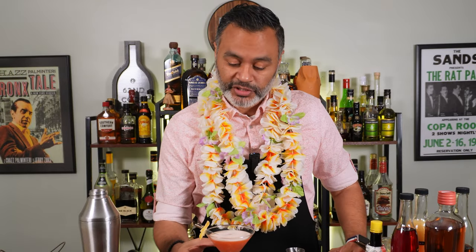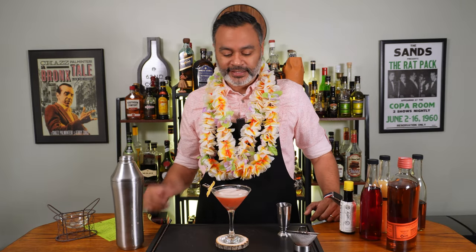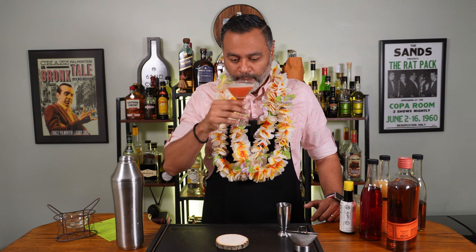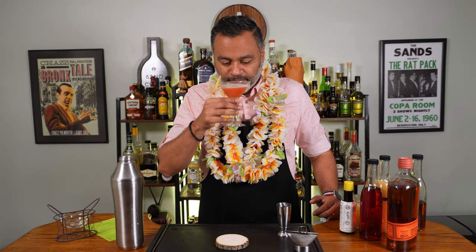Let's go ahead and give this one a little sippy sip and see what it's all about. Oh my God, that is delicious. That is fantastic. You're getting the sweetness from that bourbon being really complemented by the Angostura bitters. You pick up a little bit of the grenadine, the pineapple juice which provides a little bit of that mellow tartness. This is really fantastic. That is absolutely delicious. We're off to a good start — I'm already feeling my toes in the sand. This is the bomb. Let's go ahead and make ourselves another cocktail.